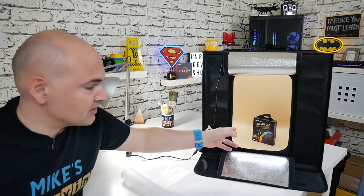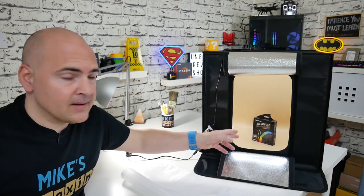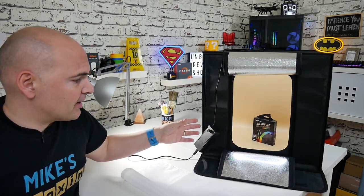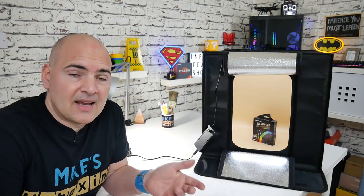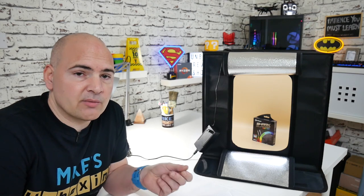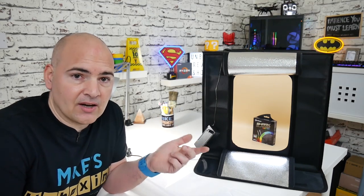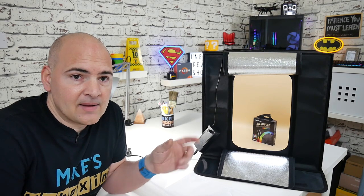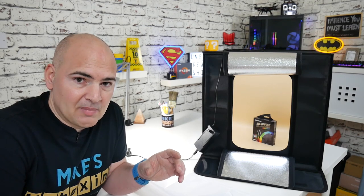For product shots like the Sharkoon Sharkblades fan which I'm going to be reviewing shortly — that looks absolutely fantastic in there. With the camera in, you can use any camera at all; it doesn't really matter. Ideally, if you can, use a camera which has an adjustable white balance. The lighting in here is set at daylight, or 5500K, so ideally set your camera to that particular white balance.